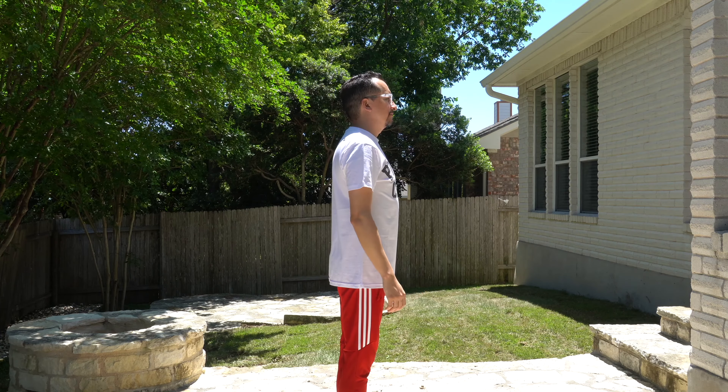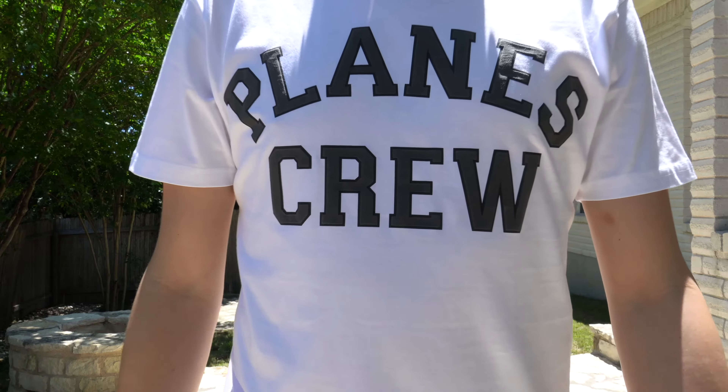Paper Planes has t-shirts, they have shorts, they have polos, they have hats, they have different kinds of accessories and accoutrements, so I encourage everyone to check out their site, paperplanes.shop, and maybe see if there's something there you like. And with that, I say thanks for watching, stay tuned and just chill. Till the next episode.